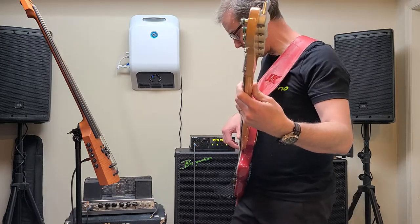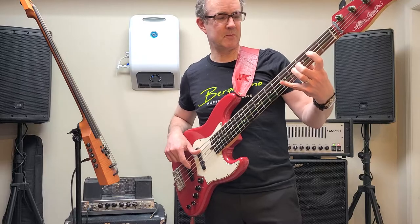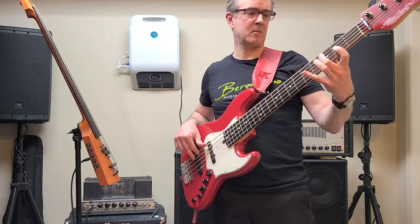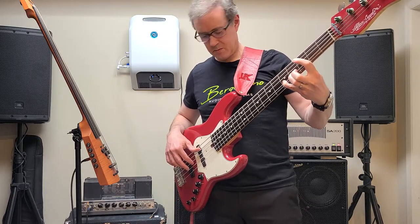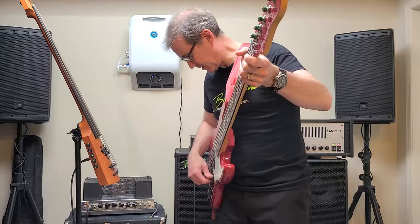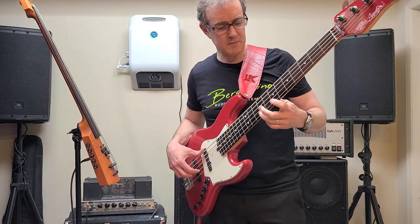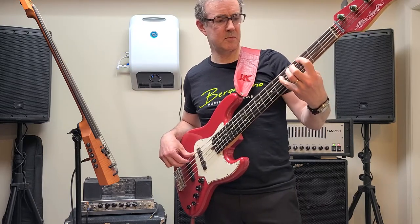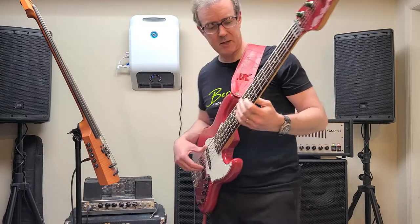That's the Bergantino — I have to look, I can't tell they're so similar. And that's the Sadowski. Again, the Sadowski. And the Bergantino.